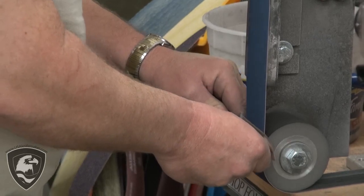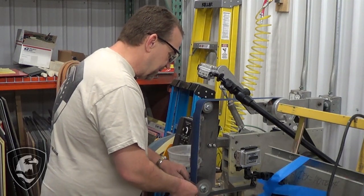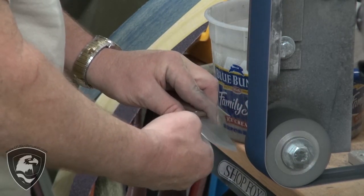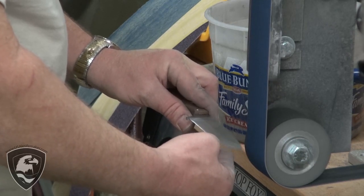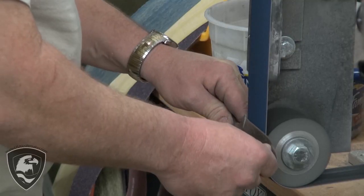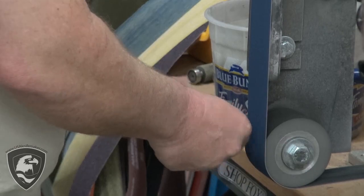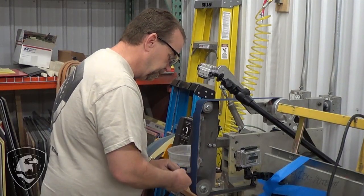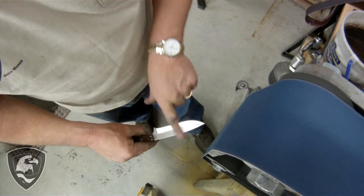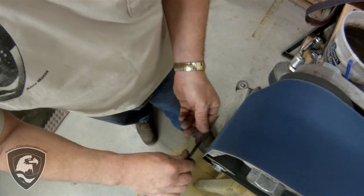No heat yet. The heat will come later on in the finer grits — usually on a 120 grit you're not going to generate a lot. But I'm giving the blade time to cool off and checking every pass. I'm starting to feel a wire edge all the way along the cutting edge now. I've got a pretty good aggressive wire edge — as I drag my finger across I can feel it all the way across there. Now I'm going to bring it over to the other side and we're going to be done on this grit.